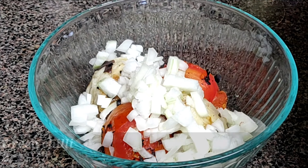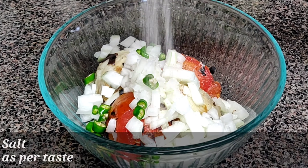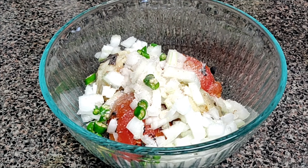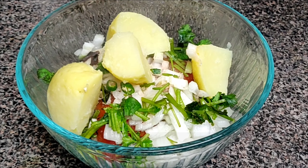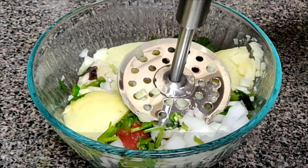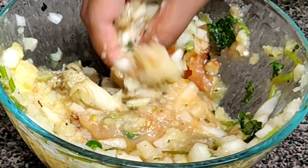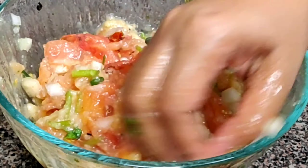Add one chopped onion and two green chilies — you can add more chilies if you want it to be spicy. Add salt as per your taste, 1/4 cup of coriander, and one potato. Mash everything well — you can mash it by hand — and just mash the tomatoes and brinjals well.